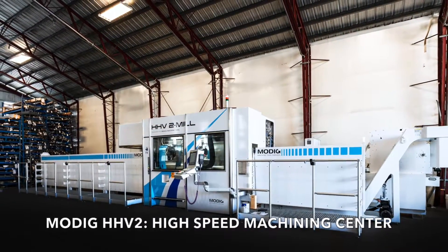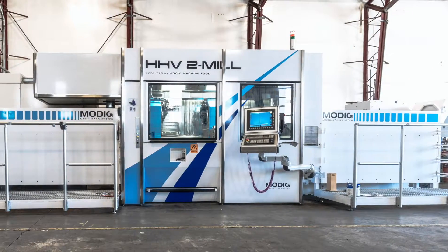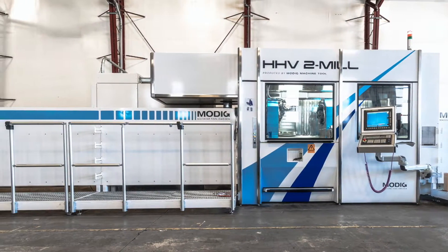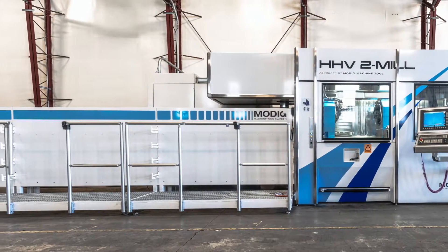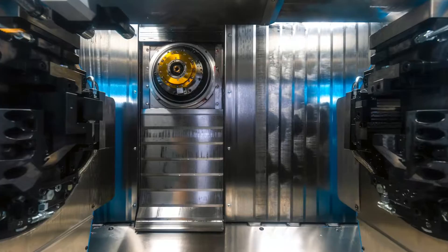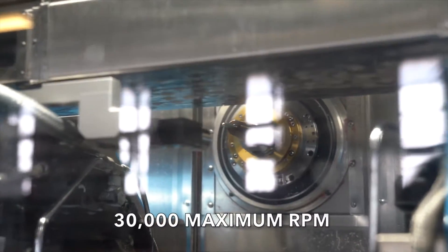The MoDig HHV2 is a high-speed universal machining center for aerospace extrusion components. As one of the first companies in California to deploy this new technology, this machine is capable of running at 30,000 maximum RPM.